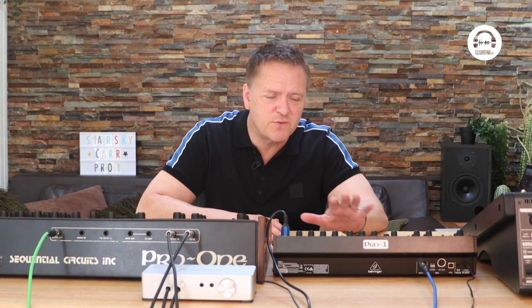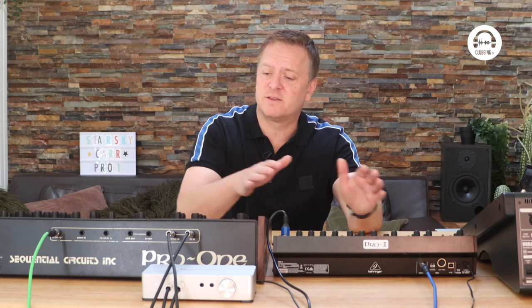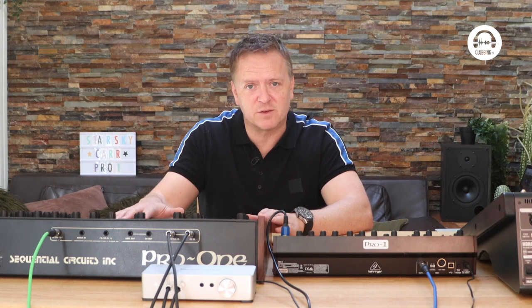Hi, my name's Starsky and welcome to From the Studio on Clubbing TV. Recently, Behringer have been releasing loads of miniature clones of famous classic vintage synths, but are they any good? So today I'm going to put their Pro 1 up against the vintage Sequential Circuits Pro 1, which it's based on.